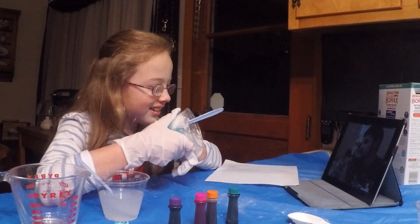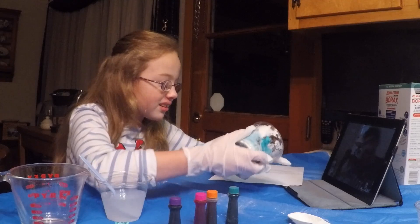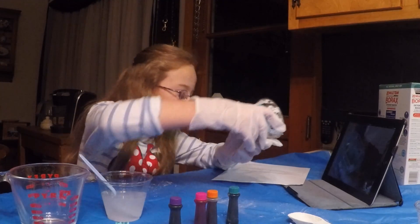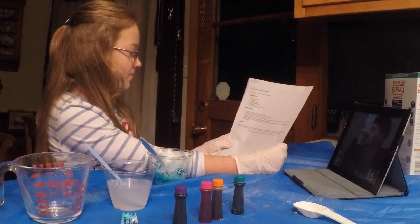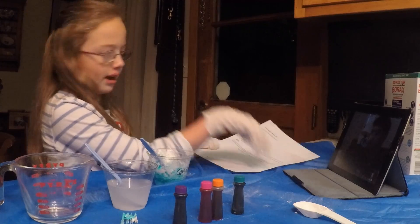This looks so weird. What does yours look like? Mine looks like this. Oh, that's awesome. Step number three: pour the glue mixture into the water-borax cup.